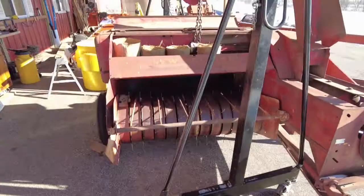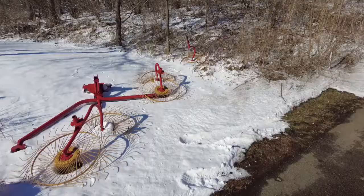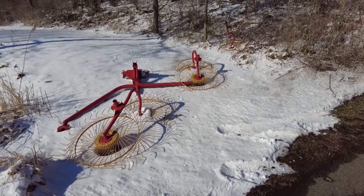Once I get all this hay equipment out of here and over to the farm, I'll have a lot more space to get my mill back in order, because right now it's pretty crowded.